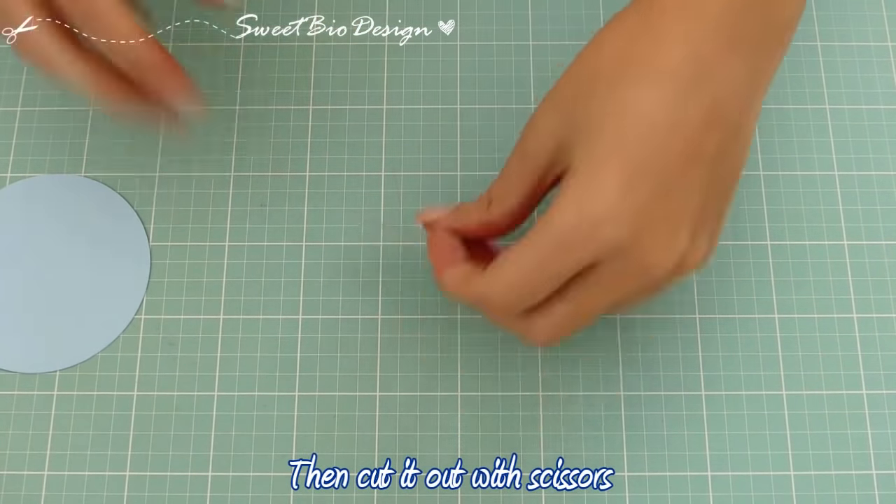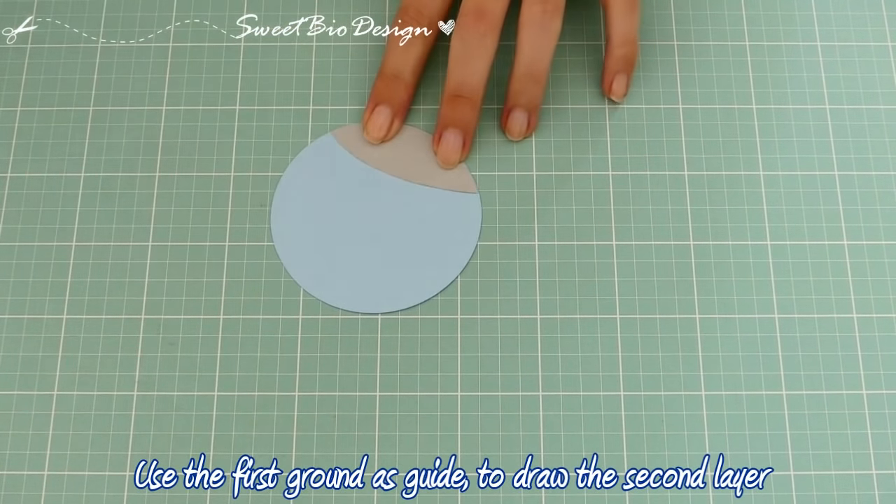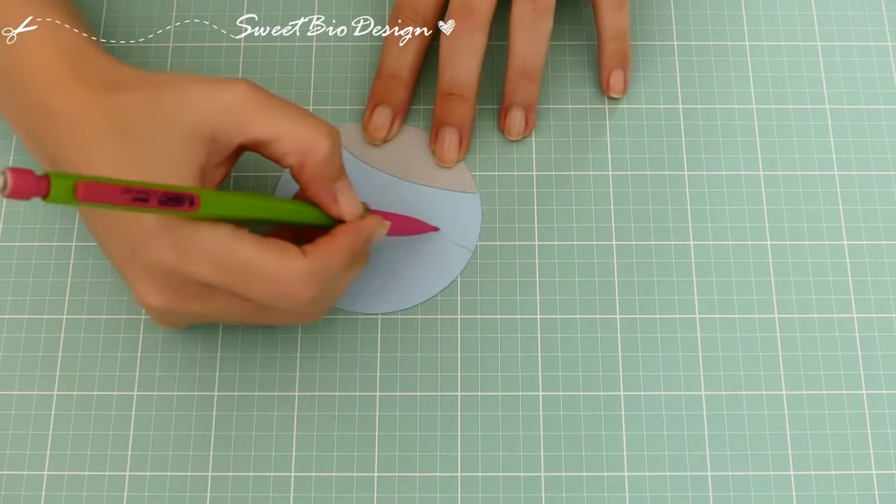...che poi ritagliamo. Usando come guida il primo creato, disegniamo un secondo strato sul secondo cello.